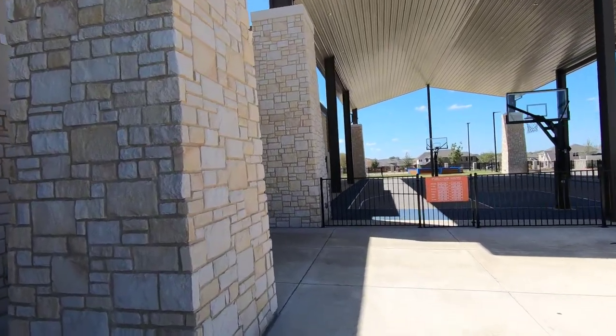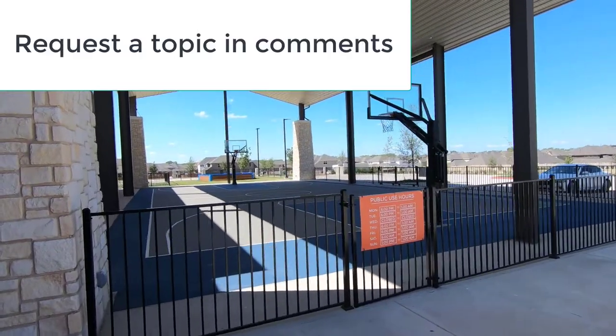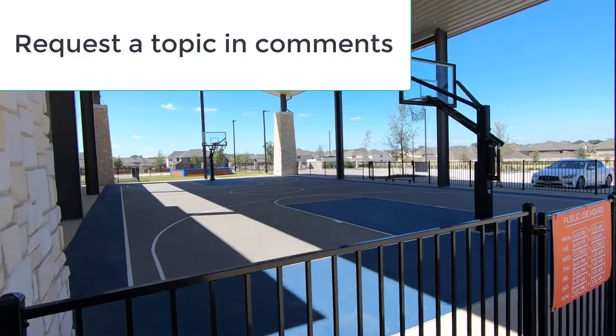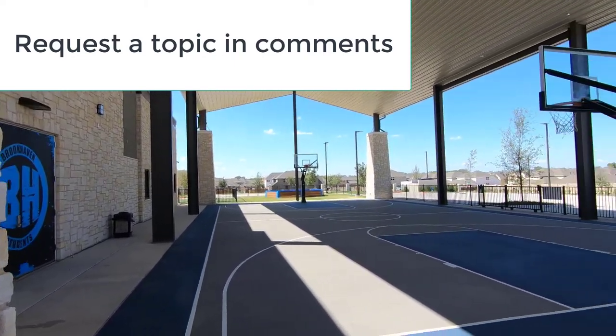Feel free to comment or ask questions — anything you might want to know about a job like this one. If you'd like to see a video topic covered, put it in the comments below and we'll make a video just for you.